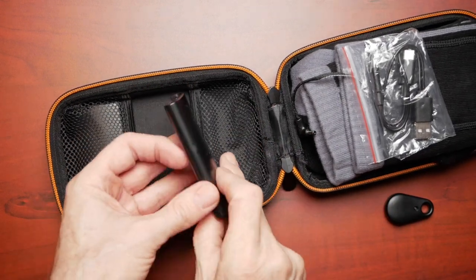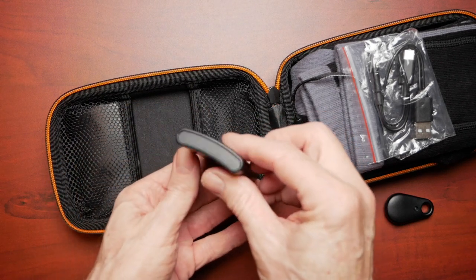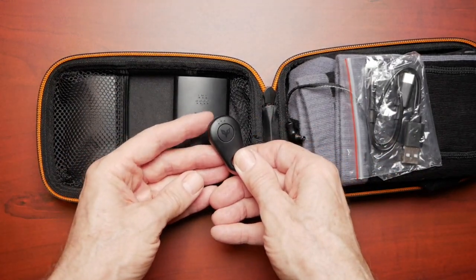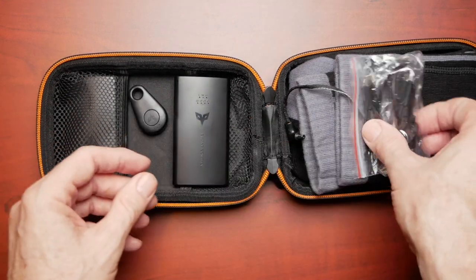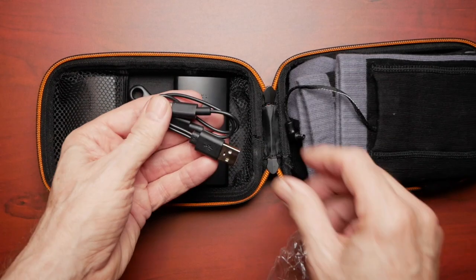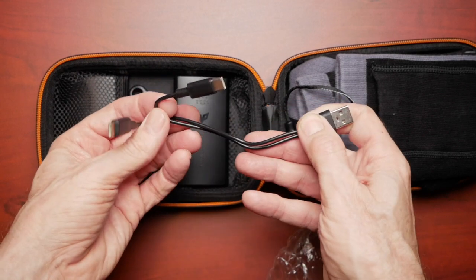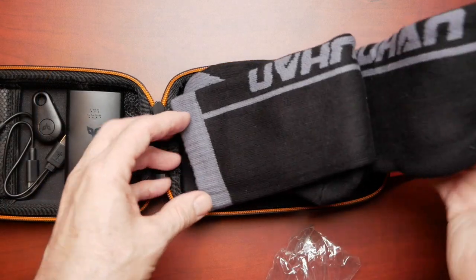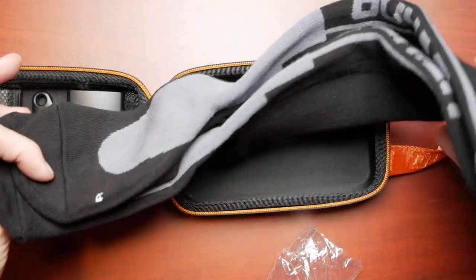You get two rechargeable batteries — these are 2600 milliamp and they slip down inside little pockets on the socks. You also get this small remote control so that you can adjust the heat settings on the socks. A USB charging cable is included in the kit, and what's nice about it is it has a pigtail for two USB-C charging, so you can charge both batteries simultaneously. The socks themselves come in two sizes, small and large — these are the large and that's what I'm going to be testing.